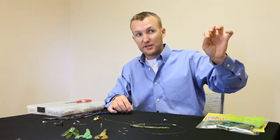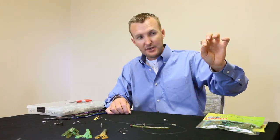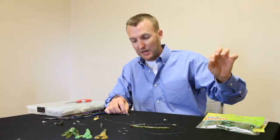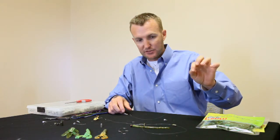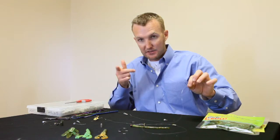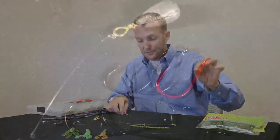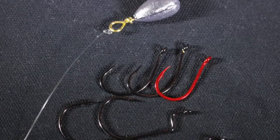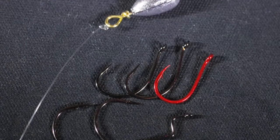The purpose of a drop shot rig is to really get that bait up off the bottom — a small bait — and allow it to kind of free fall. You're able to keep the weight in place, let your line go slack, and that small bait will just drift down. You can shake your rod while it's falling, just barely shake your rod tip, and it'll make that bait shake in the water as it falls. We're going to do the finesse style, which is this little bitty guy right here, and your standard weights.